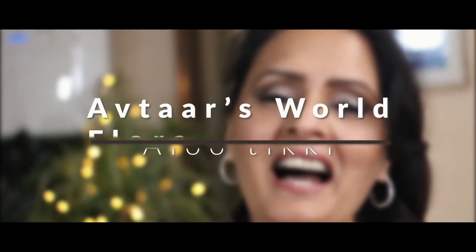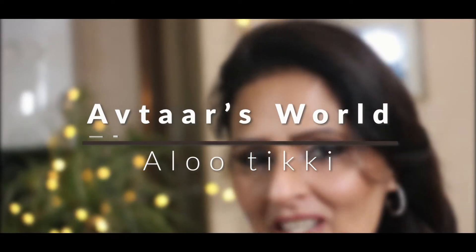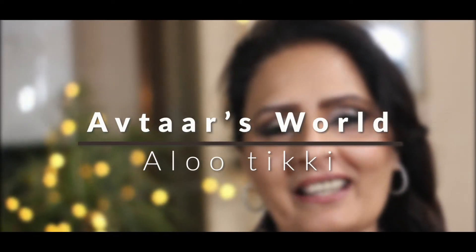Hello everyone! I hope you're all well and you're having a lovely day. I'm Aftar Flora and welcome to the channel.